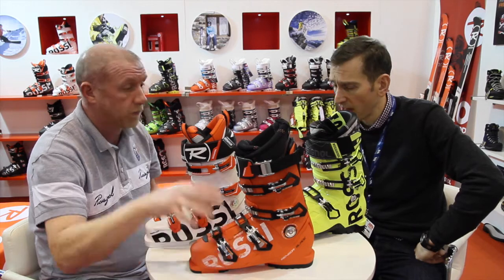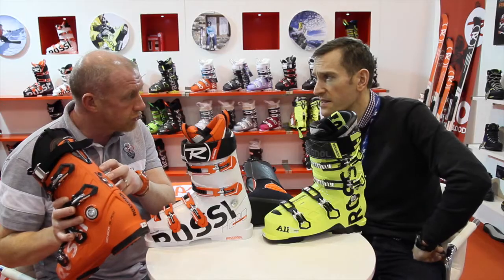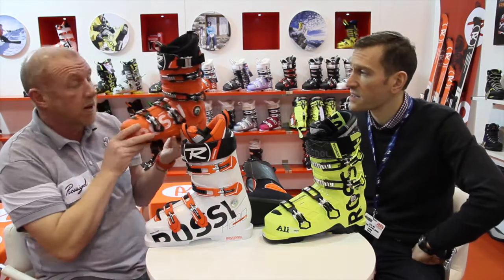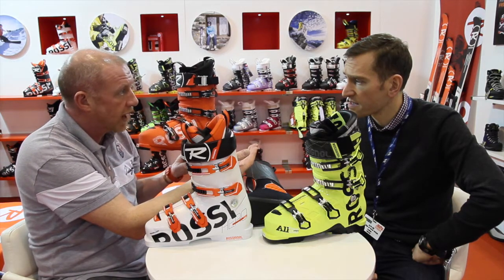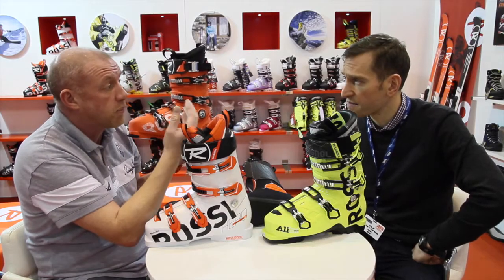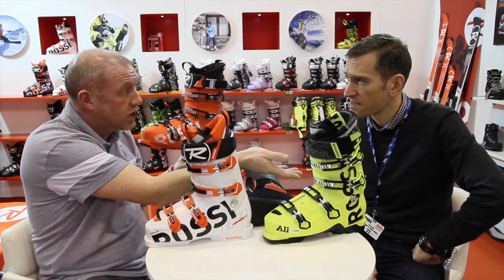Then moving on to the shell side. On the rear of the boot we have three locators. Depending on where we position the screws, we can alter the flex of the product by up to 20%. So a 130 flex product can be changed down to a 110 flex. We also have a pro version at 100mm ranging from 120 flex down to 100, a 110 flex down to 90, and a 100 flex down to 80.